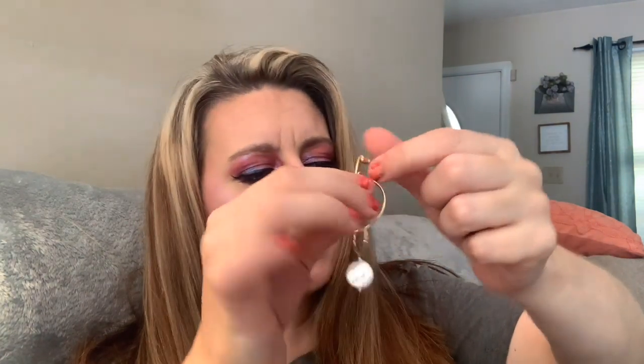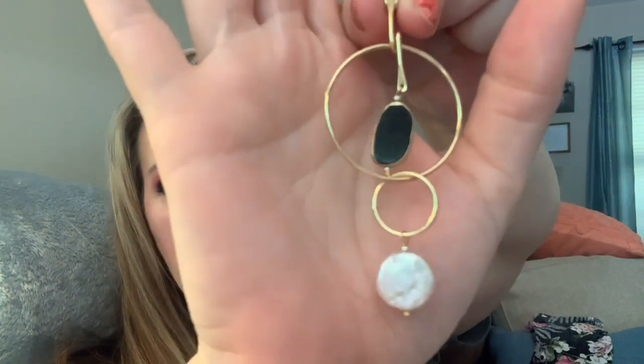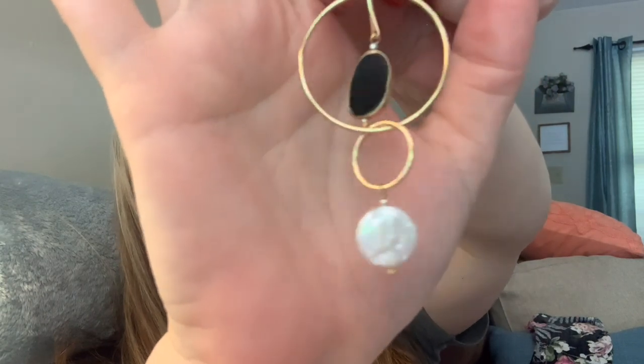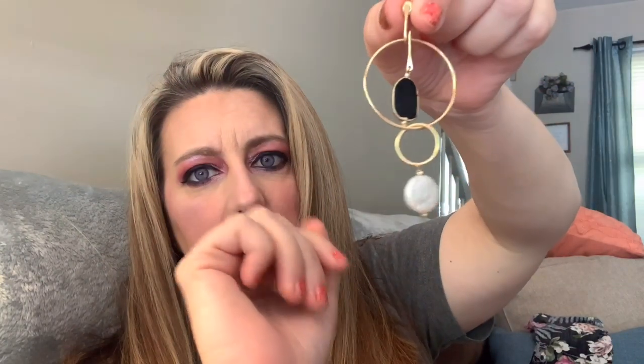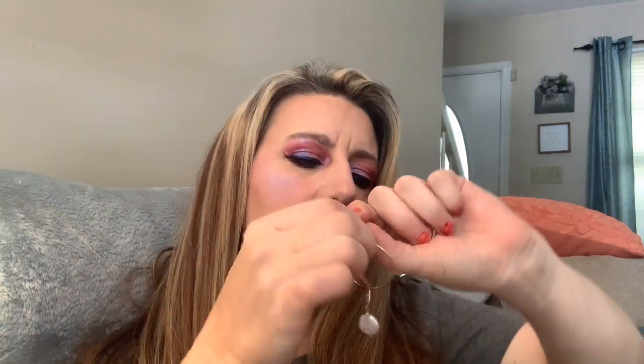Look at these — I think these are from Aster and they've got like this black obsidian and a white pearl. They are like a dangle earring. They're so fun, I really like them. I want to show you guys a couple of things that came in and then later we'll go take a look at how the garden's coming.